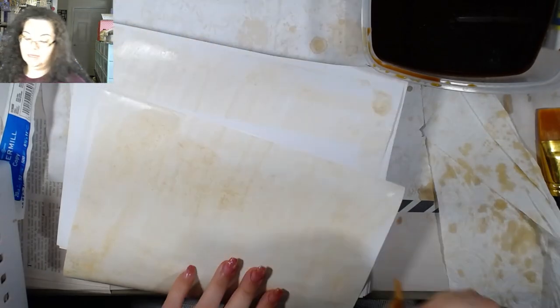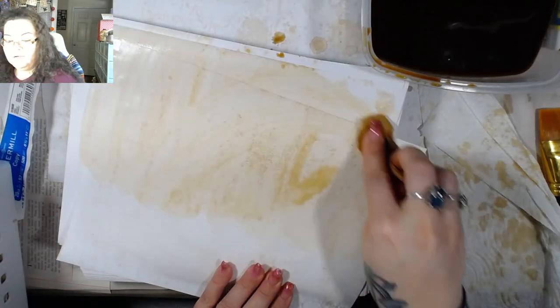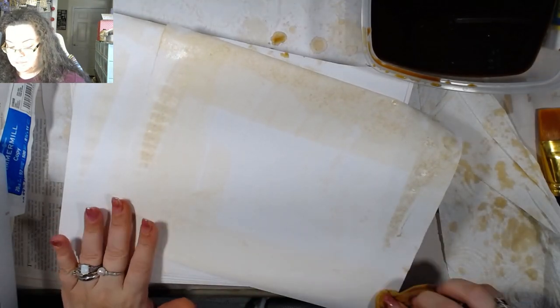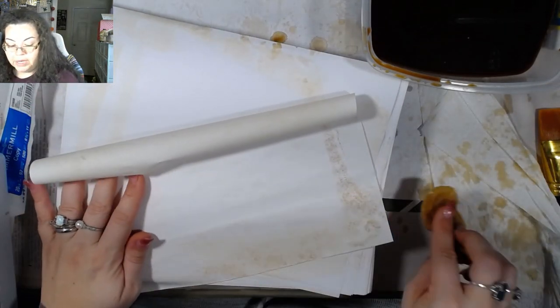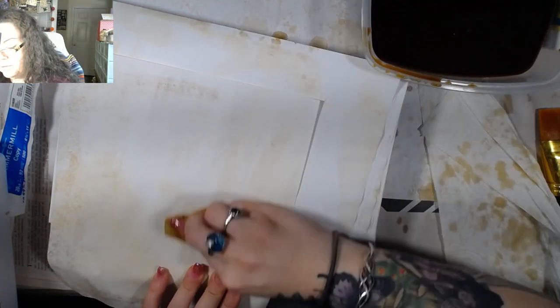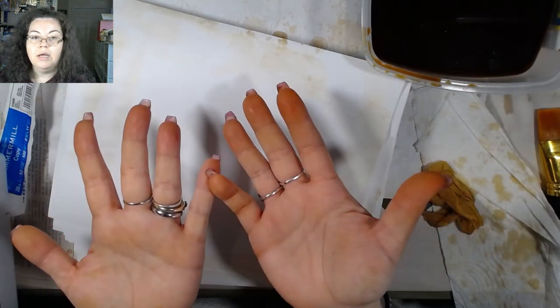I'm going to go ahead and finish this up and let you guys know how it turns out in a few days — I think it's going to take a couple of days. I'm going to let these dry naturally, just leave them in this little bucket and let them be and see what happens. I've got a whole box of this paper, so if it comes out that I don't like it, I'll use it for something and try again with another ream.